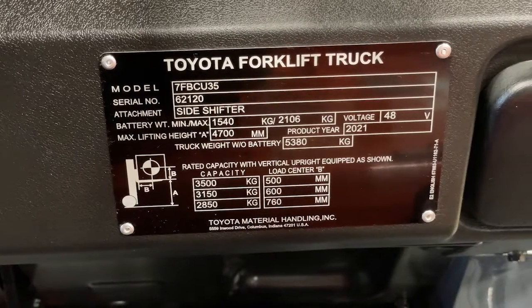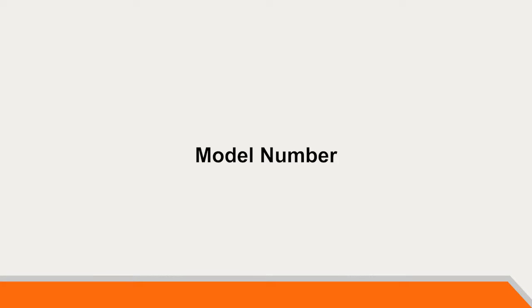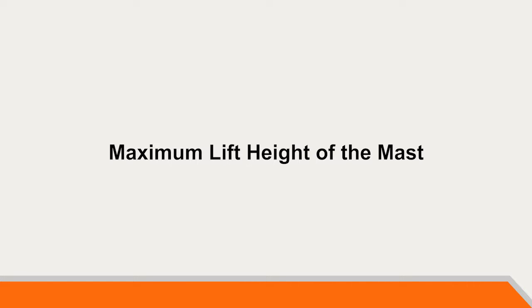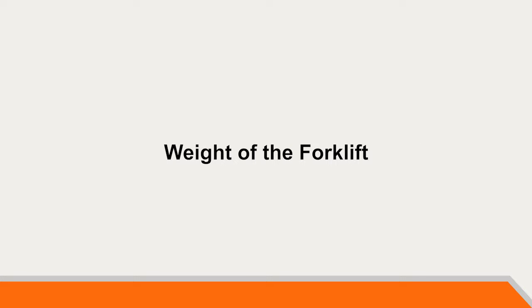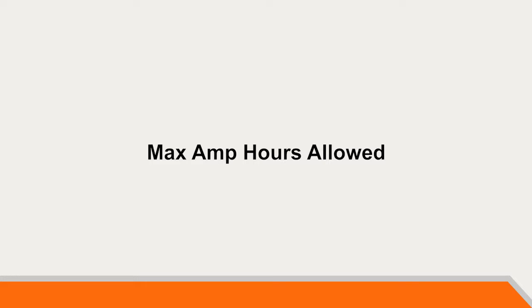On every Toyota forklift you will find a data plate, which will have information such as model number, a unique serial number, attachments in use, the maximum lift height that the mast is capable of, weight of the forklift, and minimum and maximum weight of the battery and maximum amp hour allowed.